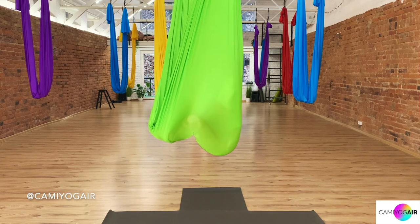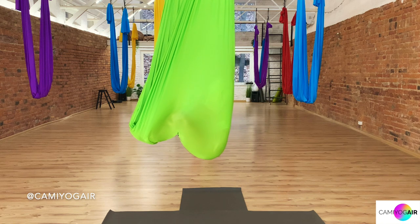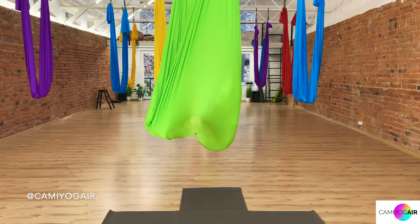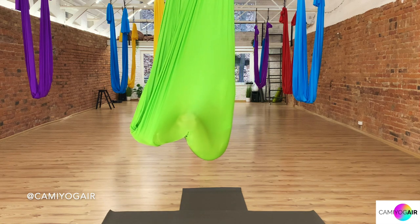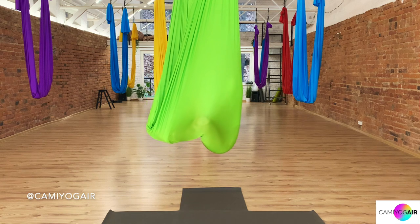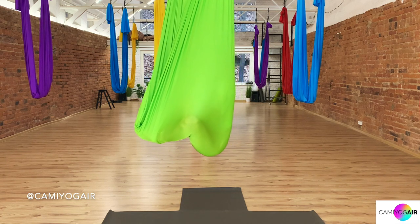Now sit comfortably with your straight back, relax your shoulders and arms, your face, and close your eyes just for a moment. We're just starting the day. Let the body sink into the hammock and check through from your head towards the toes, relaxing together with the breath.